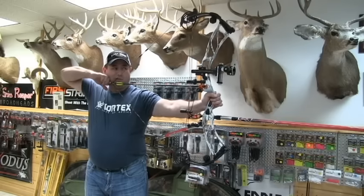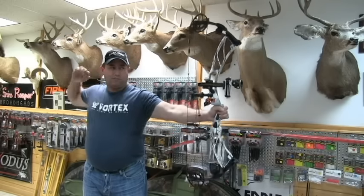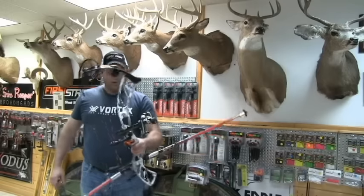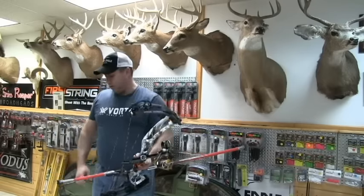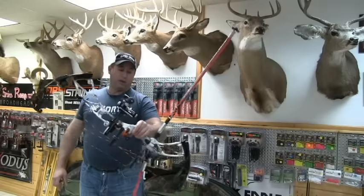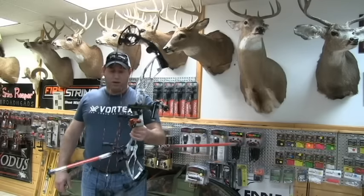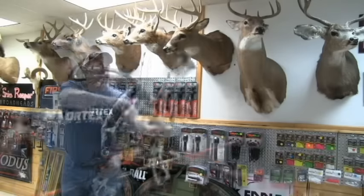Draws nice and smooth, real solid back wall. Practically no vibration in the bow, just like all the other Obsessions. Seems pretty quick. The bow is actually set at 60 pounds right now, so I'll be interested to see the speed numbers. I'm really looking forward to shooting this bow for spots for sure. It holds nice and even, thanks to the dead center stabilizer setup. I'll be playing with some weight and offset, but let's put a couple more arrows through it.